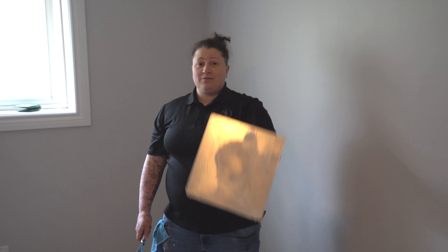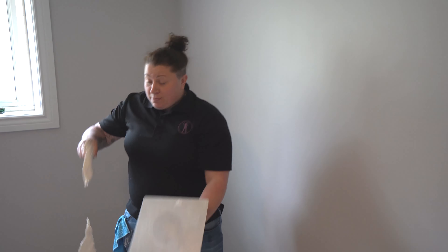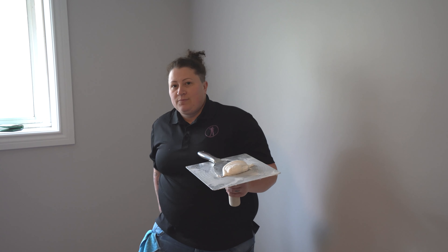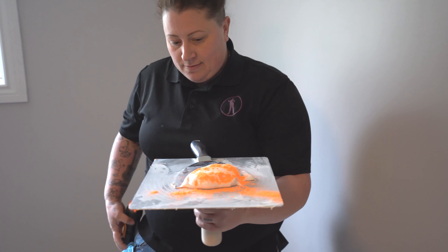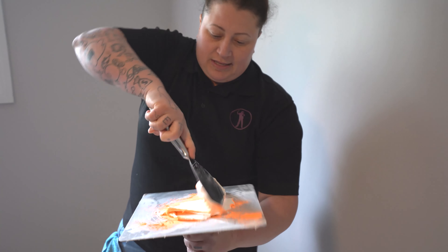First, grab a hawk, muddy knife, and some finished mud. Mix that up a little. Then grab some colored chalk and pop it on the mud — just a little sprinkle, a little seasoning.